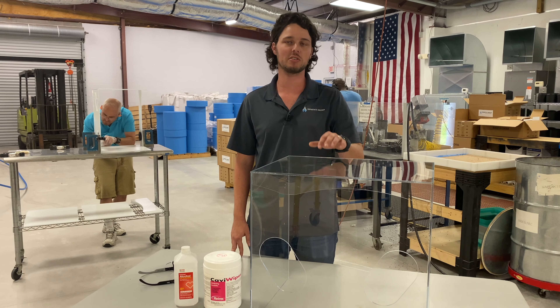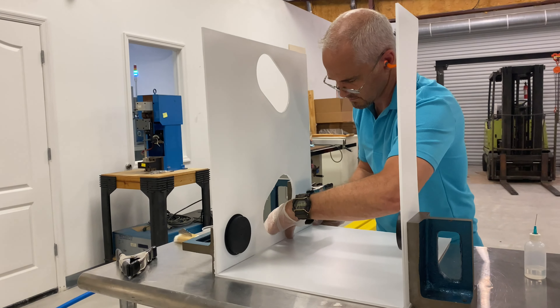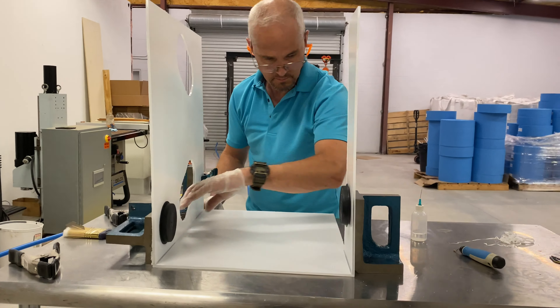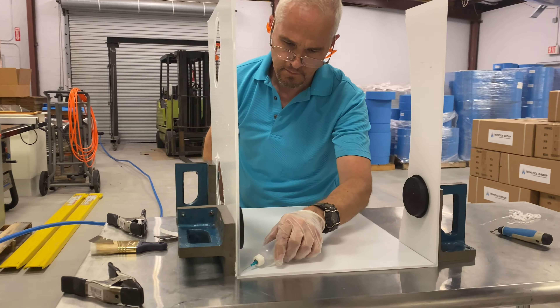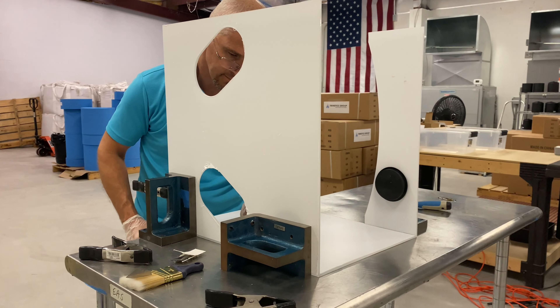We have also begun manufacturing intubation boxes. An intubation box is a simple device that protects healthcare workers during the intubation process. Patients with critical cases of the coronavirus develop acute respiratory distress syndrome and need to be put on a ventilator.